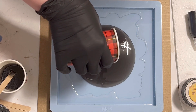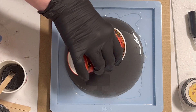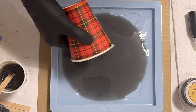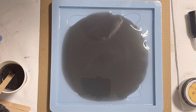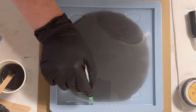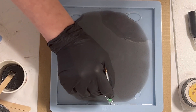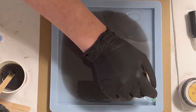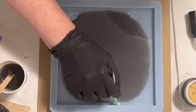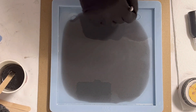I just let the black resin touch the clear resin and let it spread — I'm not pushing it at all, just letting the resin move wherever it needs to move. If my voice is a little strange, I caught a cold, so please forgive me. It's been raining so hard here and the weather isn't very nice.